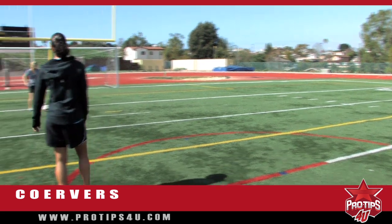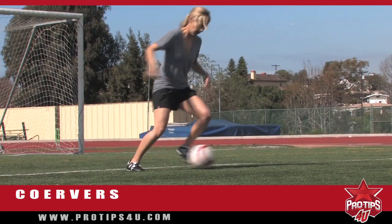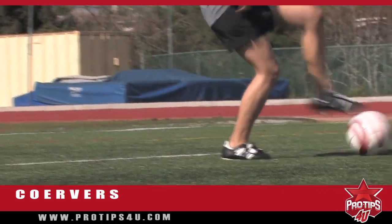Go ahead, Cammie. See how we can go a little bit faster. And hold.